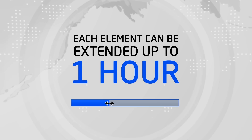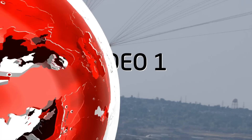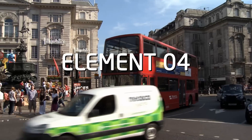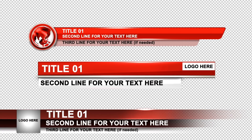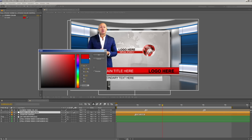Each of these elements can be extended for up to one hour. The package also includes three transitions so you can switch elegantly from one element to another, and three lower thirds so you can give viewers more details about what they're seeing. A video tutorial is included to show you how to edit your projects in just a few minutes, step by step.